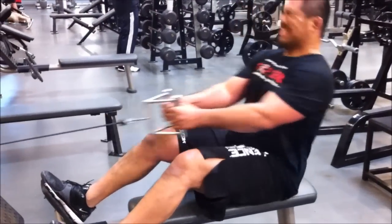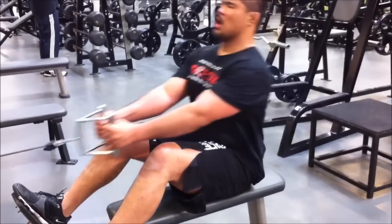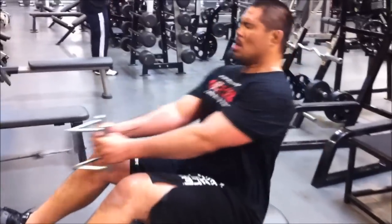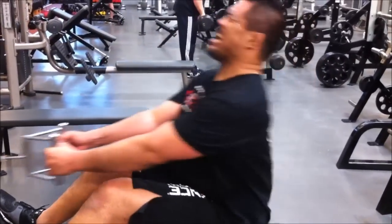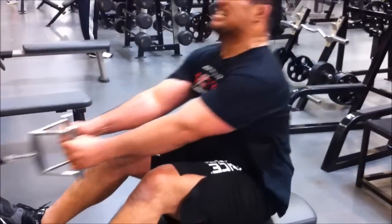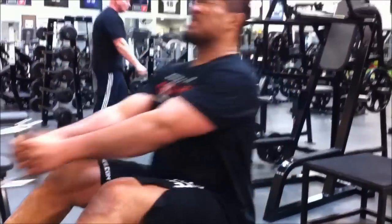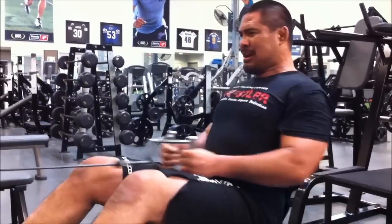Let's go. 5, 6. Upper back. 7, 8, 9, 10. Come on, 11, 12. Let's go, 13, 14. Come on, move that weight stack. 15, 16, 17, 18, 19. Pull. 20. Let's go, 21, 22. Work that back. 23, 24, 25, 26. Come on, 27, 28, 29, 30.